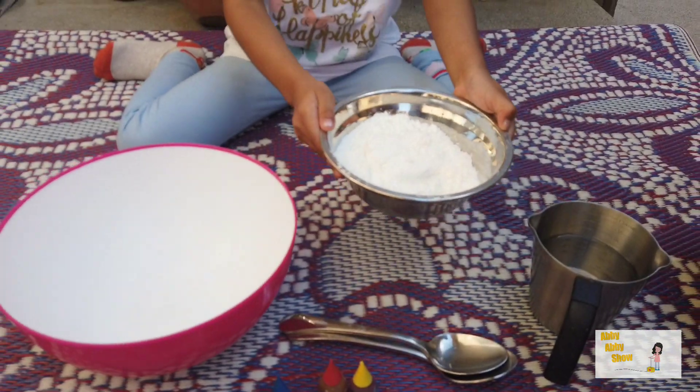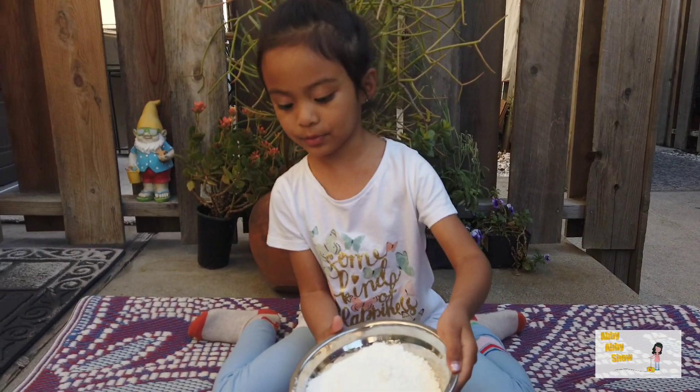Today we're going to make oobleck. What is that? Cornstarch. Yeah, the corn and the bowl.